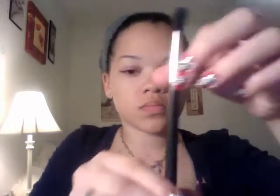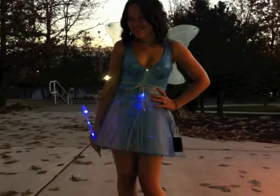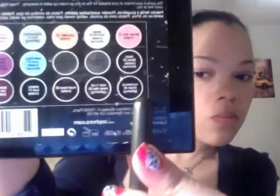Next, I'm going to use the MAC 224 Blending Brush. From the Colorful Artist palette from Sephora, I'm going to use the color Mysterious Forest Glittering Green eyeshadow — it's a darker green eyeshadow, but I'll use it as a contour on the corner of my eye to give my eye a little definition. The Blue Fairy costume is blue with hints of green in it, so I want to have a little bit of green going on. I'm using the blending brush to help blend in the purple and the green together.